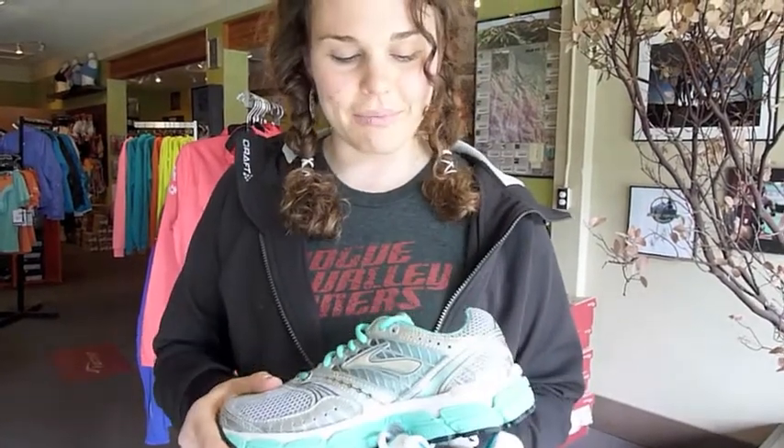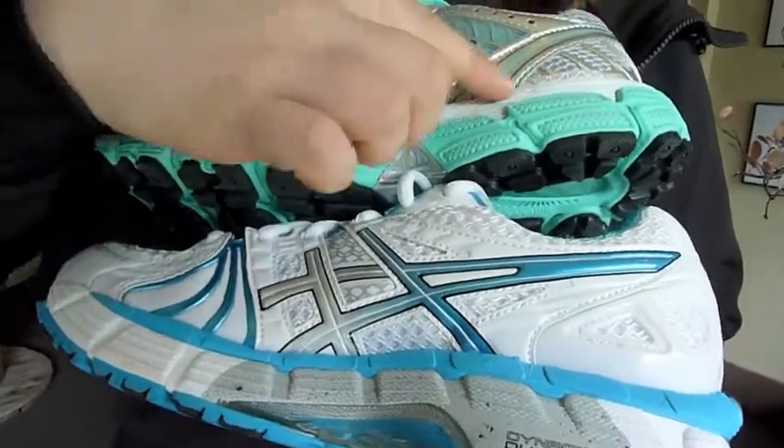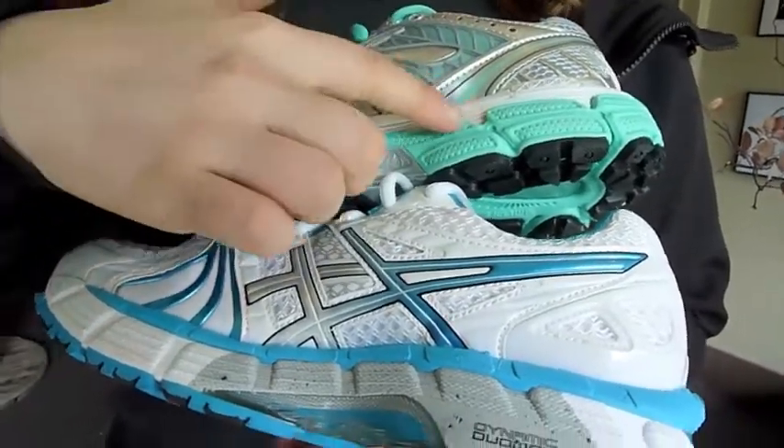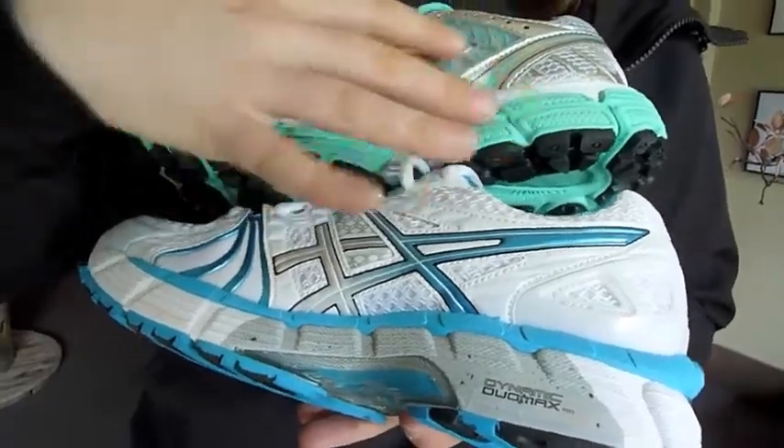This is the Asics Kayano, and then I have the Brooks Glycerin, which is just going to be a neutral cushioning shoe. It keeps your foot going in the same path it's already going, so if you're not overpronating — or if you're supinating, which is when your foot's rolling out — this would be a better option. You can see the difference: the support shoe has some darker foam on the arch, which is a denser foam, while the neutral shoe has the same midsole color all the way through.